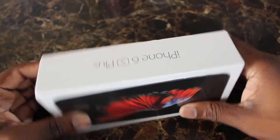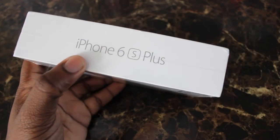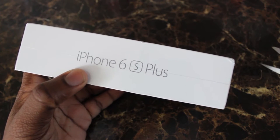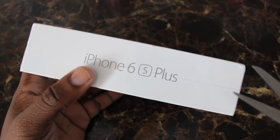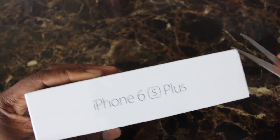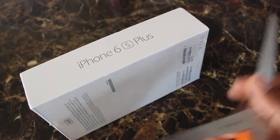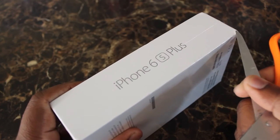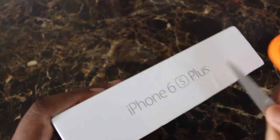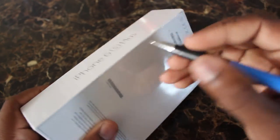Unboxing it is a tricky thing — you wonder should you use a knife or scissors. I'm trying to use scissors, which sometimes isn't the best thing. The plastic on the iPhone 6s Plus is very sturdy and strong, so if you're not careful you could actually cut yourself unboxing it.